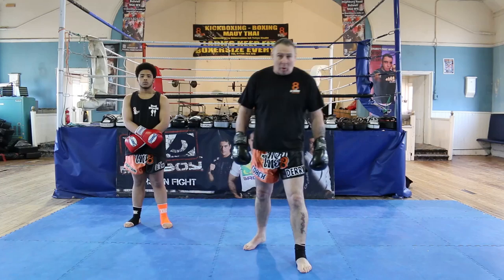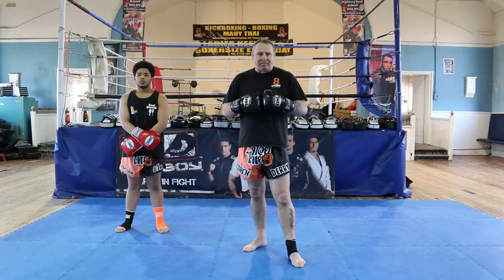Hi, my name's Dave McCaw and I'm a Muay Thai coach at Muay Thai HQ in Nottingham. This is a tutorial on evading the Thai round kick and counter striking.